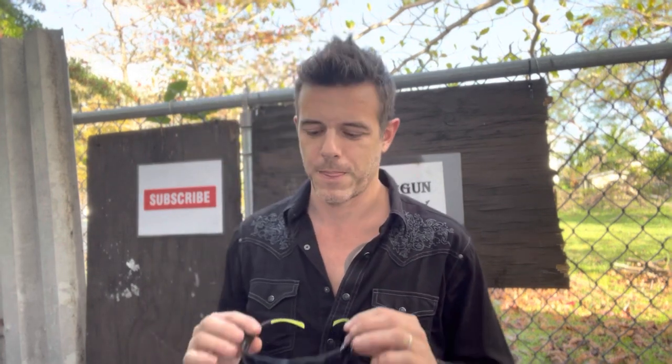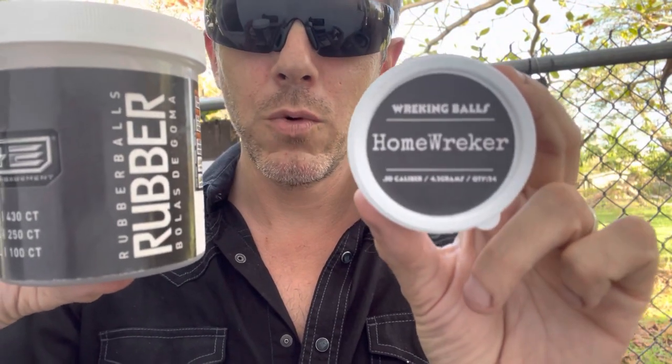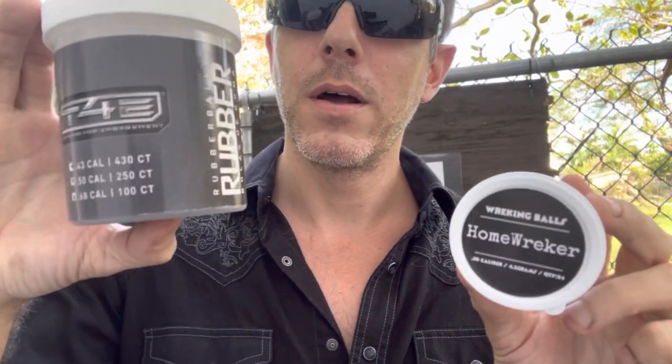Let's go have some fun. Good day folks, welcome back to my channel. And as always, thank you so much for watching. I just bought these safety glasses today, so let me put them on before I forget. Today we'll be talking about these two 50 caliber projectiles — the Home Wreckers versus the Umarex T4E rubber balls.